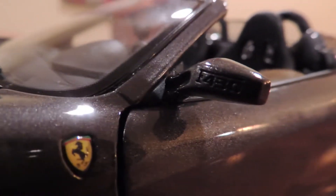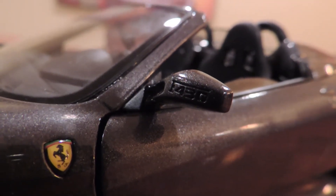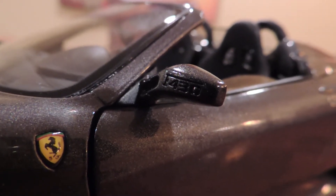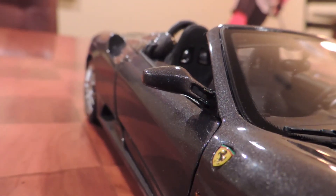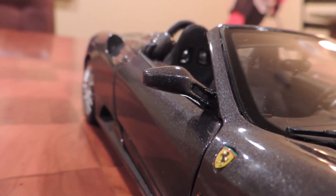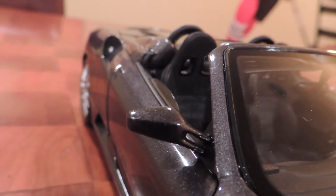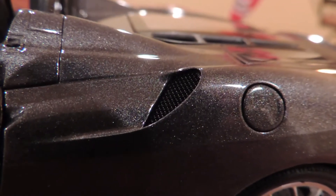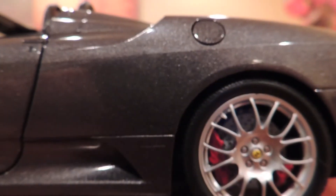Then you look to the right at this mirror, which is a beautiful, also separate metal piece, which has the word F430 printed on it. BBR also stays true to the real Ferrari F430 Spyder by not having F430 engraved on this mirror. When you move a little farther out on the side, you notice this door handle, then this grill, and then right here this fuel filler cap — which is usually not something of interest. However, this one opens.